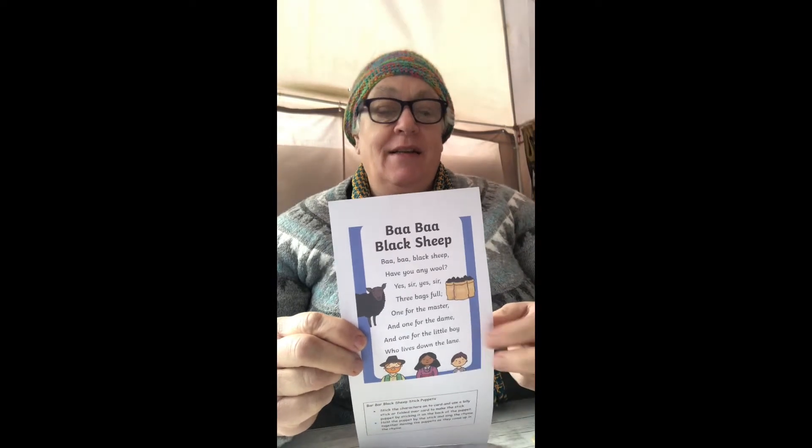Hi everyone! Do you remember me telling you we're going to do Baa Baa Black Sheep? So this is the rest of the paper, and these are the figures, and this is how you make little stick puppets.